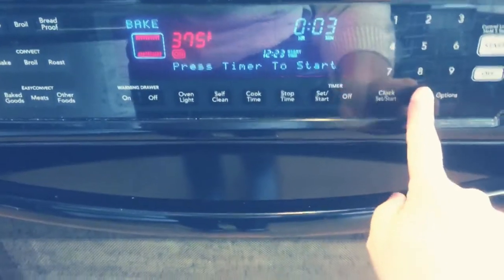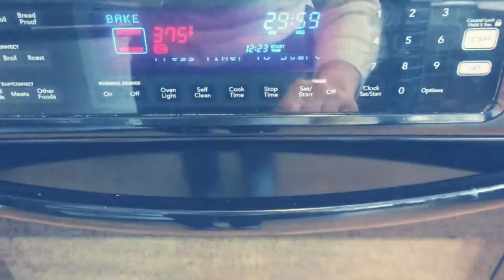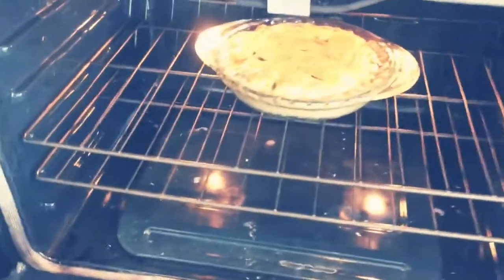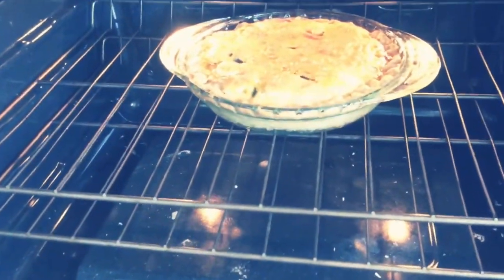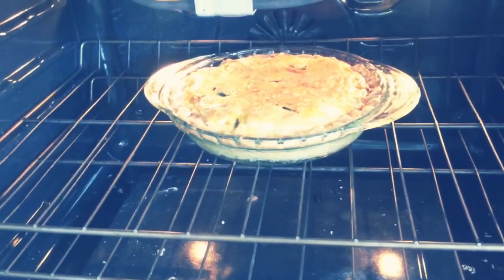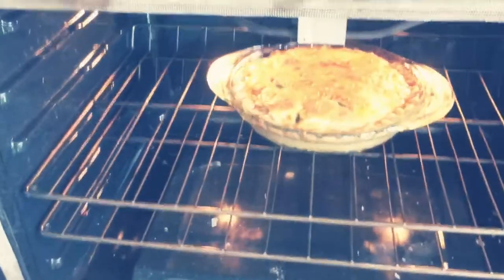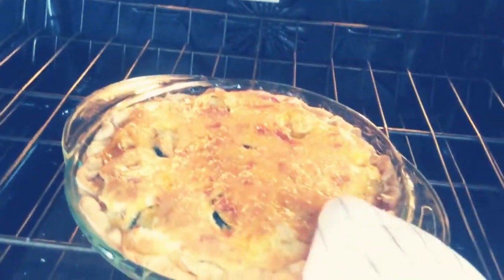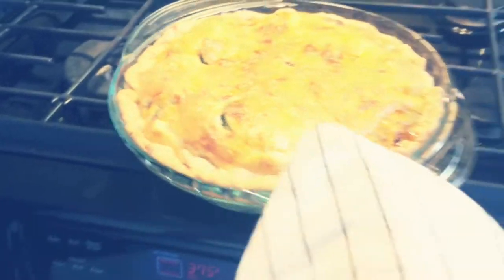I put it in for 30 minutes and then I like to check it. The timer went off so I'm checking it out — it doesn't look quite done yet. I like mine pretty done and there's lots of veggies in there so I want to make sure it's really cooked. It's been a few more minutes and it's looking a little more cooked, exactly how I like it. I'm going to take it out now.